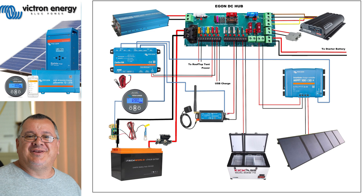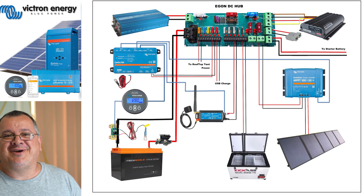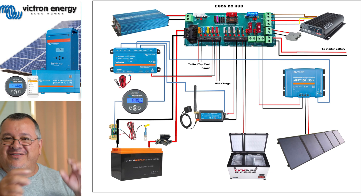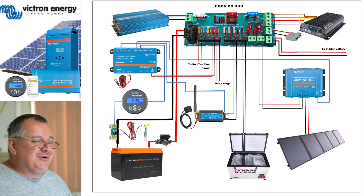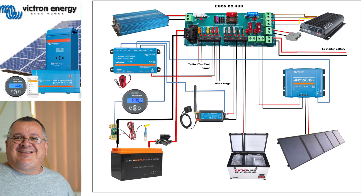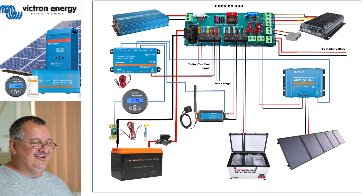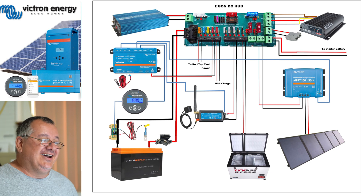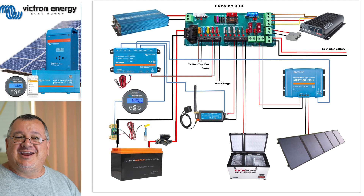That's the EGON DC hub. This will give you an idea how it works. As you can see, it's very simplified - you don't need a degree to understand this one. A lot of these schematics out there have all these different weird lines that look terrific, but I reckon this looks better. Any average person would be able to look at this and understand it.